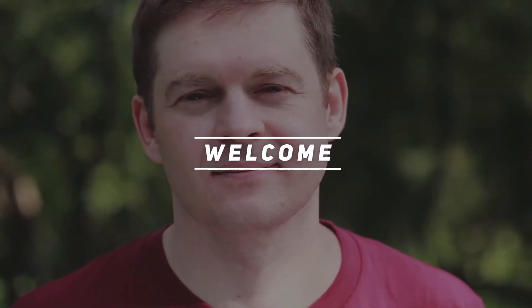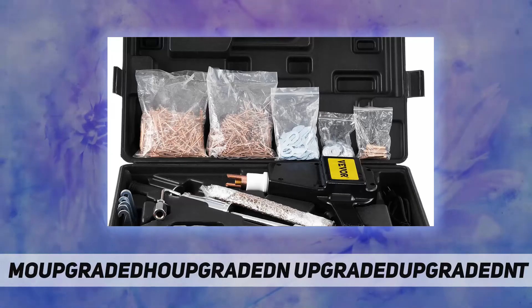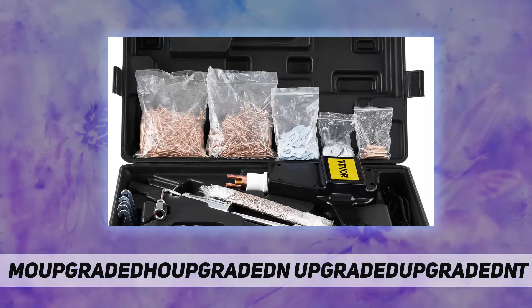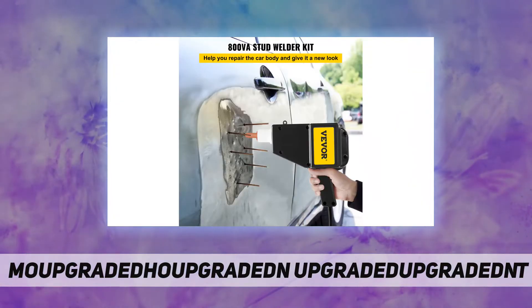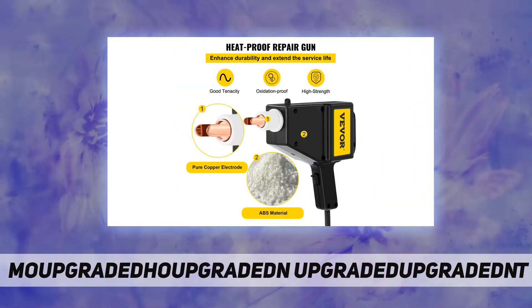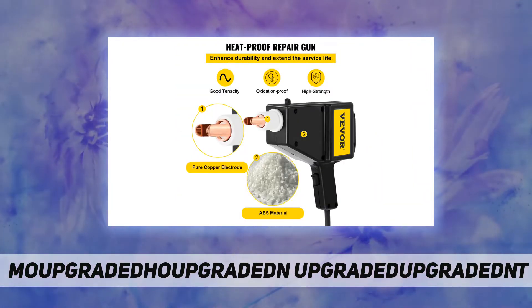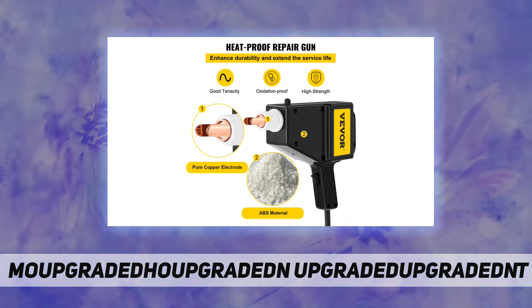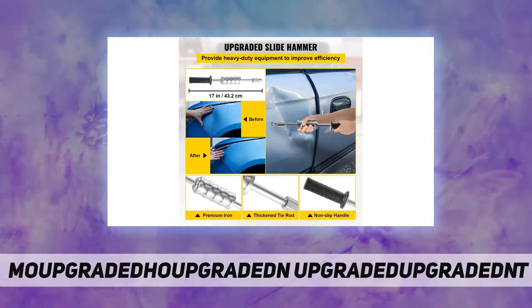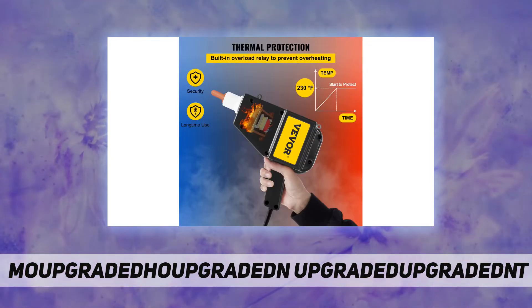Hey, welcome back to my channel. The Mophorn dent puller stud welder dent repair kit — the shell of the stud welder kit is made of high quality ABS body, which has good stability under high temperature conditions, withstanding temperatures of 93 to 118 degrees. The movement is pure copper electrode, making this welder stud kit wear resistant, strong, and sturdy.